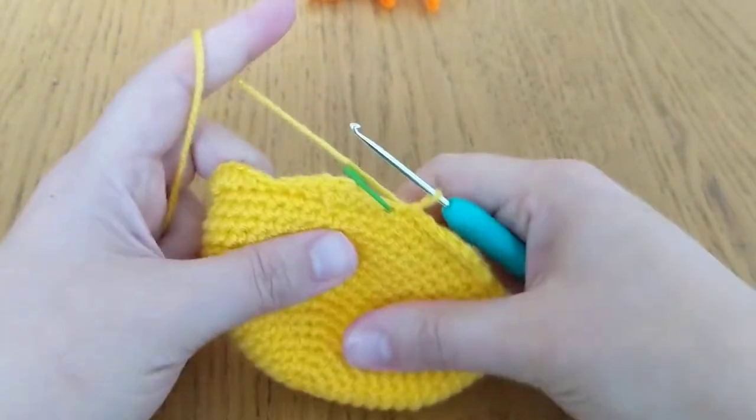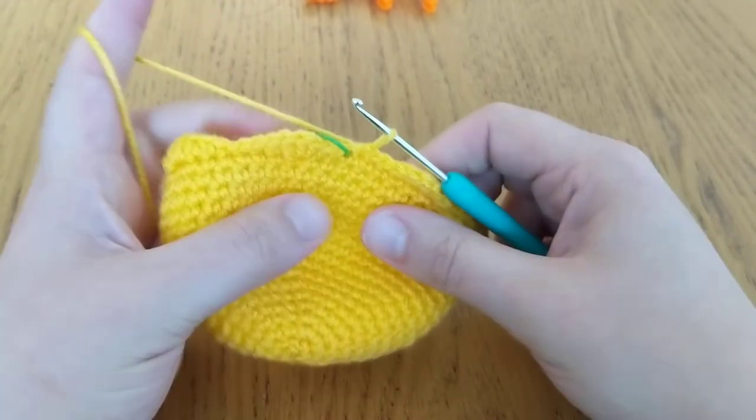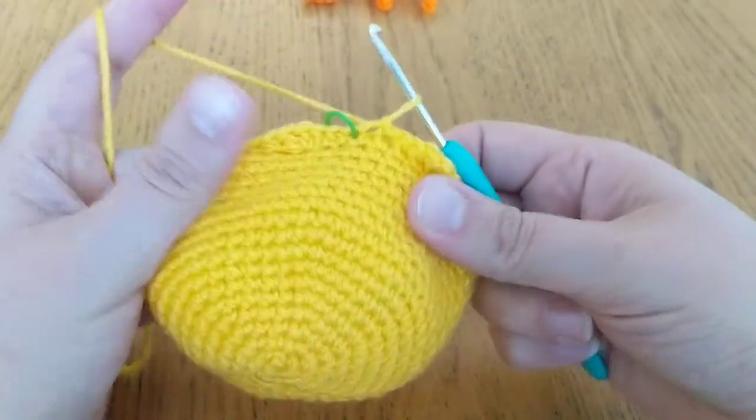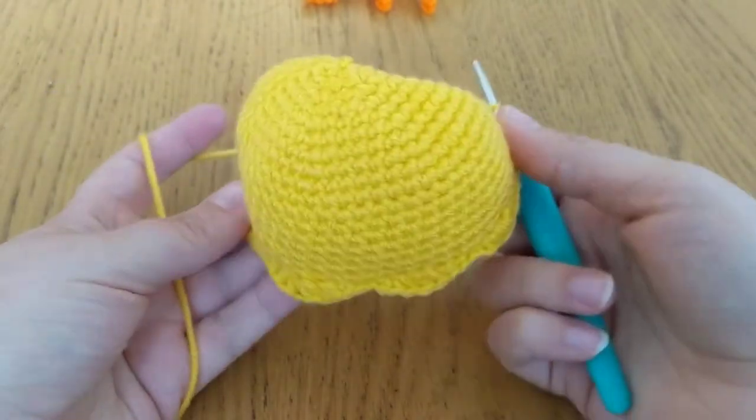Hi, this is Kerry from Orange Cat Crochet, just back with my third tutorial on my jellyfish pattern. In this tutorial, we're just going to look at doing the face of your little jellyfish.